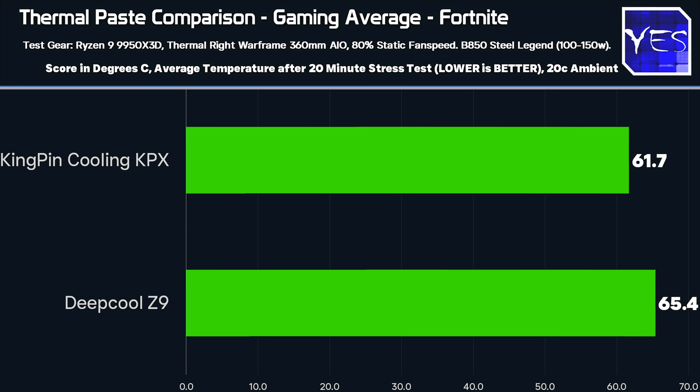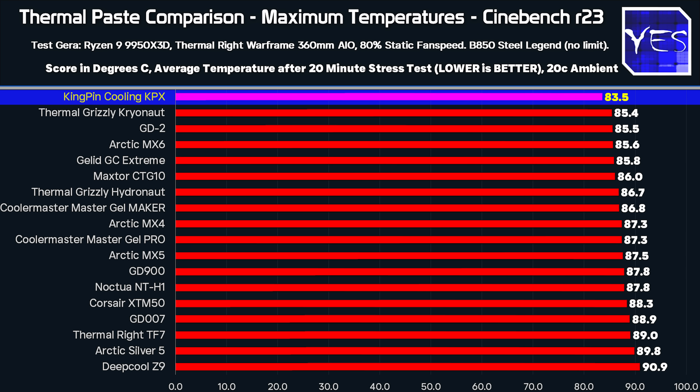Looking quickly at the maximum temperatures, the Kingpin cooling is definitely scoring at the top of the pack — just like with average temperatures. The GD2 and the Thermal Grizzly Cryonaut are also doing exceptionally well. The pastes that did worst on average temperatures also did worst here. I feel maximum temperatures are a little bit more inconsistent to measure versus average temperatures, because that's the whole result over 20 minutes, versus one moment where the CPU could have just spiked and thrown off the temperature sensor reading.